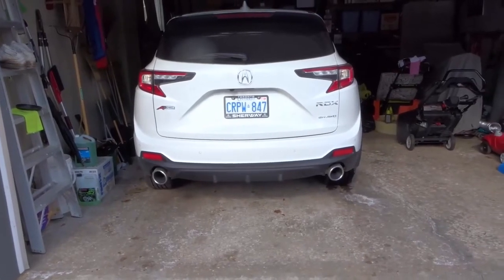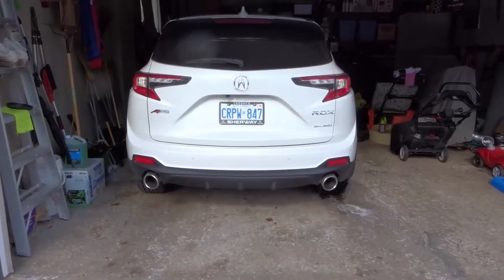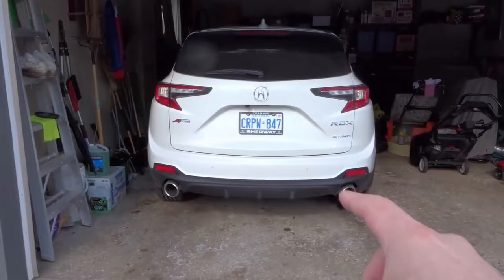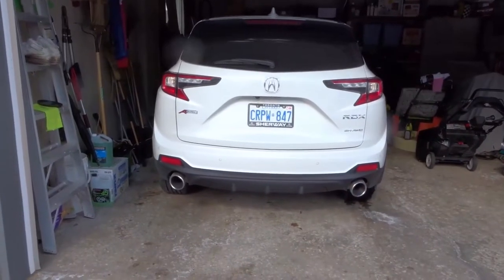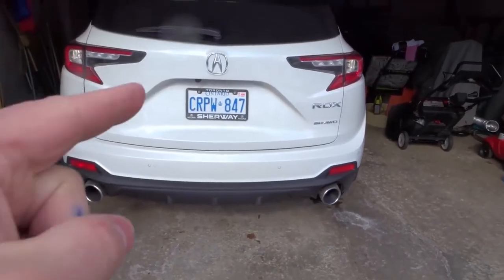Hey everybody! I'm here today to show you the Acura RDX spare tire location. I'll be going over a tutorial and showing you specifically how to get to it.